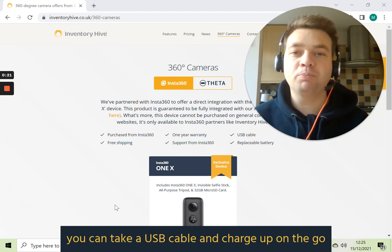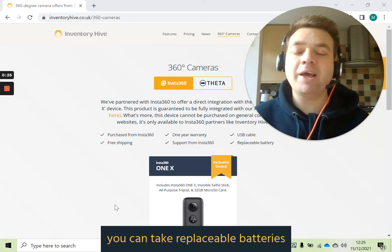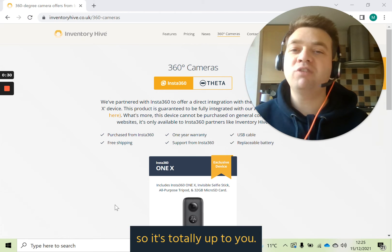you can take a USB cable and charge up on the go. Or with the Insta360 cameras, you can take replaceable batteries which will slot out and slot back in when you run out of battery. So it's totally up to you.